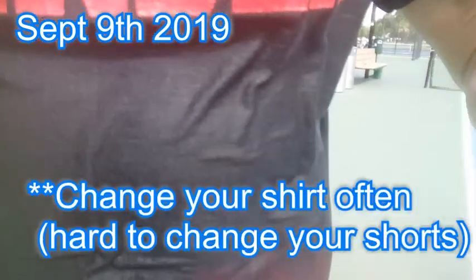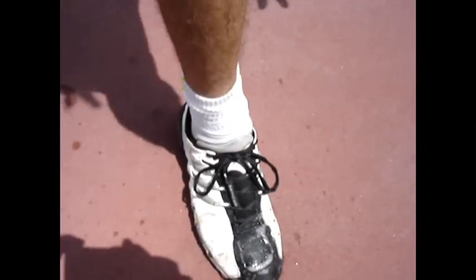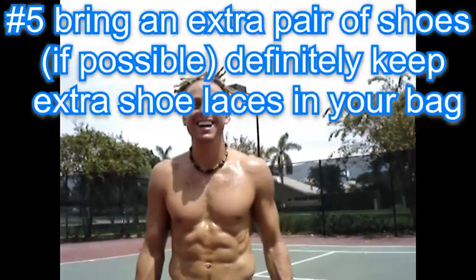As you can see — shirt drenched, shorts drenched, socks drenched — and then it comes the shoe. That's how sweaty I am.